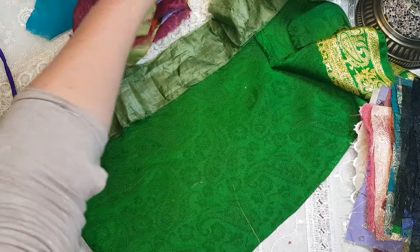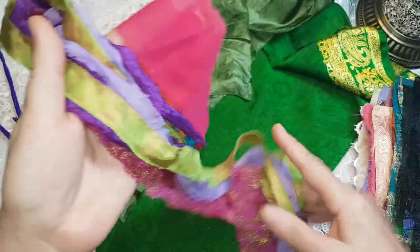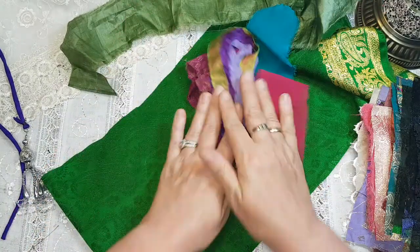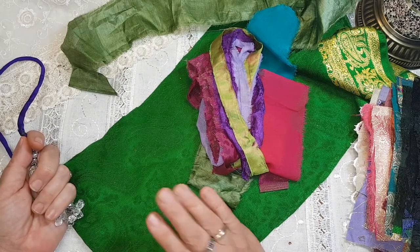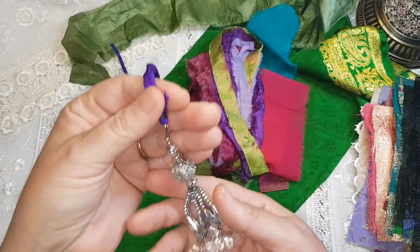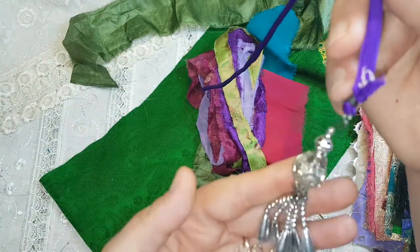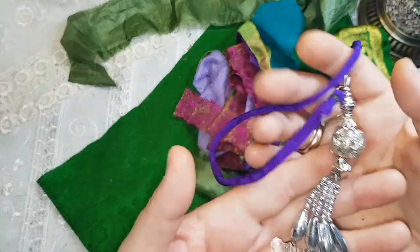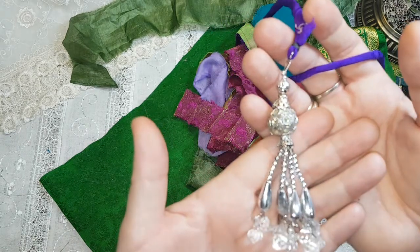Also included will be a variety of sari strips — I have all colors and I've made a whole bunch of them. And as always, when I get to making a YouTube video I like to include something special in one box. So somebody will find this in their box — it comes from one of the tunics, which are always very decorated. So I'm going to put this very sparkly piece into somebody's box.